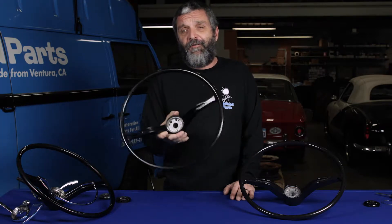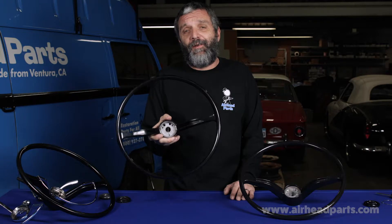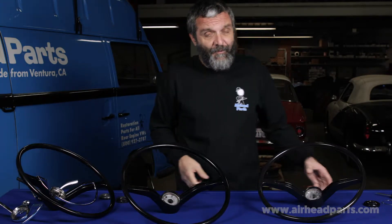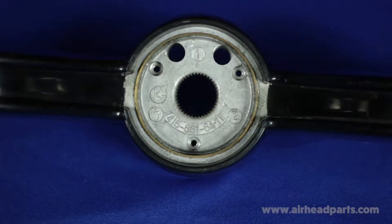This is a steering wheel we've been making for about 15 years now. In 2004 it won VW Trends Magazine's Best New Product Award. This is a brand new one that just came out, and it caught our attention because it has our part number molded into it. This is our wheel.